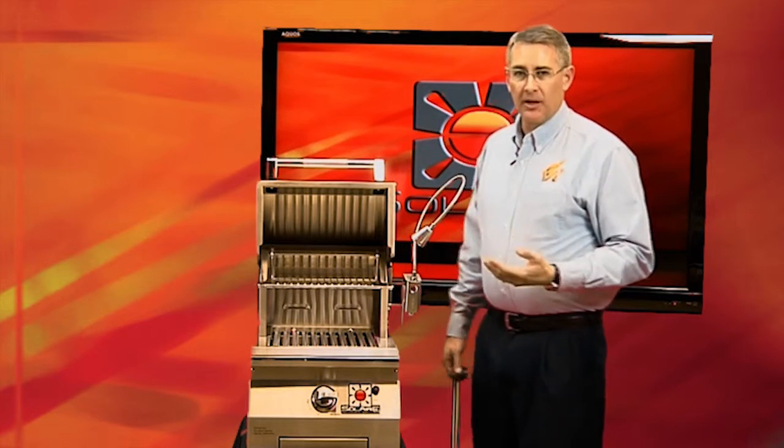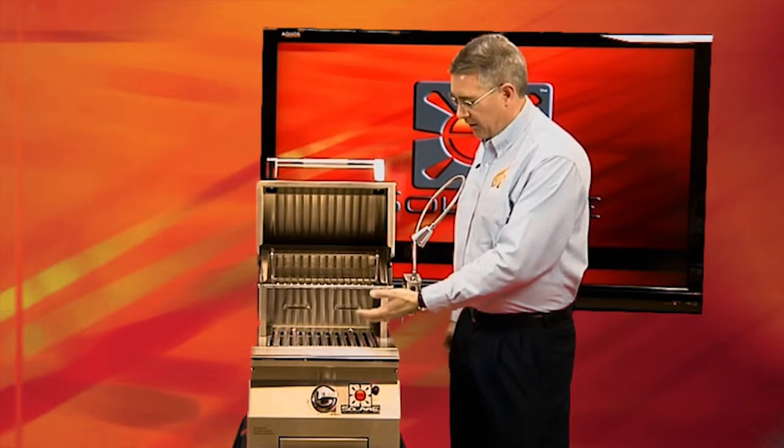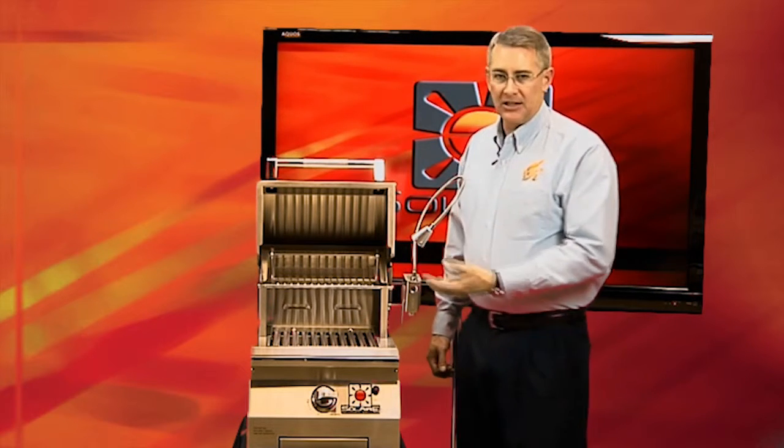At Rasmussen and Solaire we have a philosophy about how we design our grills. We like to make sure we don't design them with features that we know are going to fail. We don't want you to have ill feelings about your grill because your lights don't work or something along those lines.